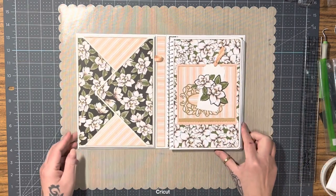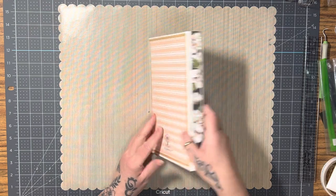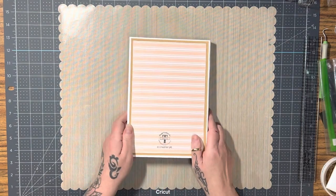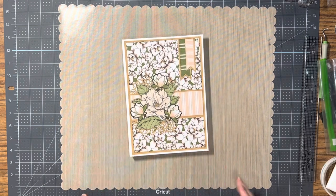And that's all there is to it. There's your spine — this is a three quarter inch spine — and your back cover. Thanks for watching.